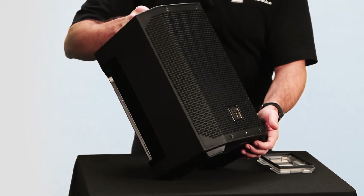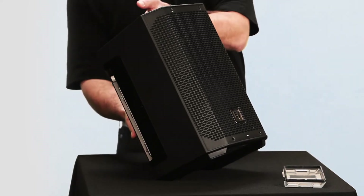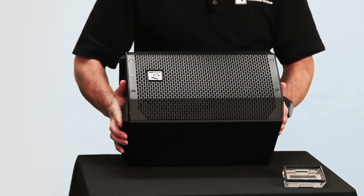Also, if it's in the kickback position, and if it's on its side in a tilted monitor position as well.